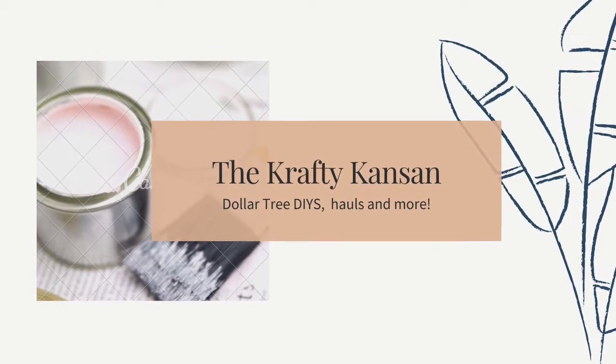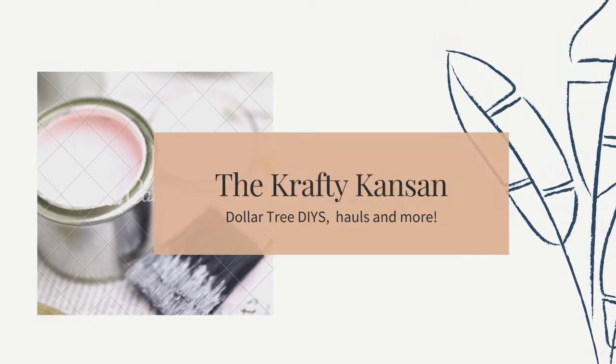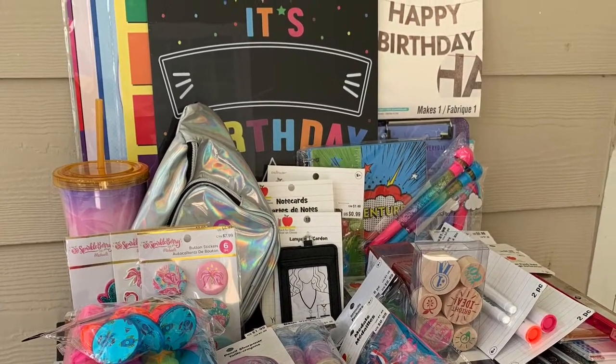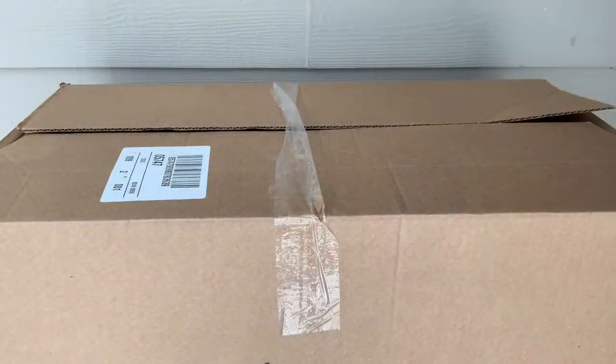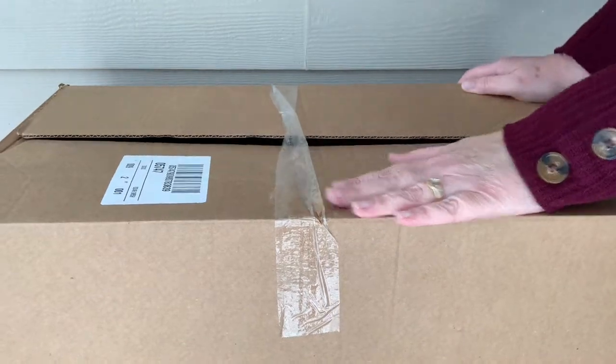Welcome to the Crafty Kansan. Today, as promised, I have part two of my Michael's Back to School Grab Bag. And here is a general overview of what was in my box. Let's take a look at it one piece at a time.